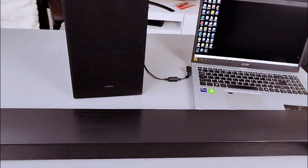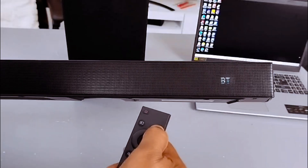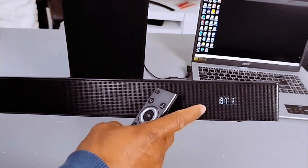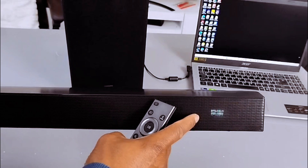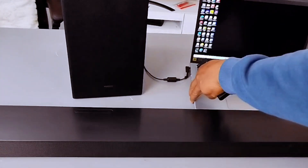Switch the soundbar on and select Bluetooth. It's now showing us BT pairing. To connect this gear with your laptop, you need to go to your laptop settings.